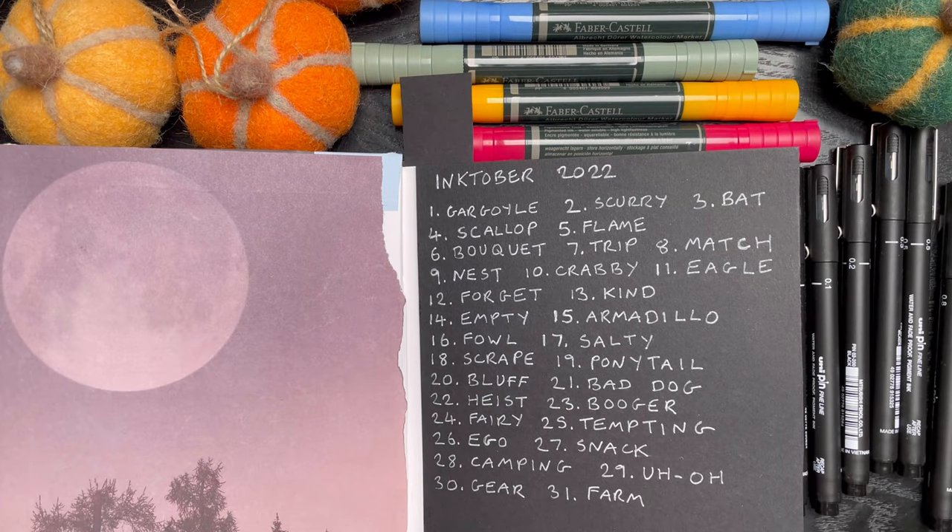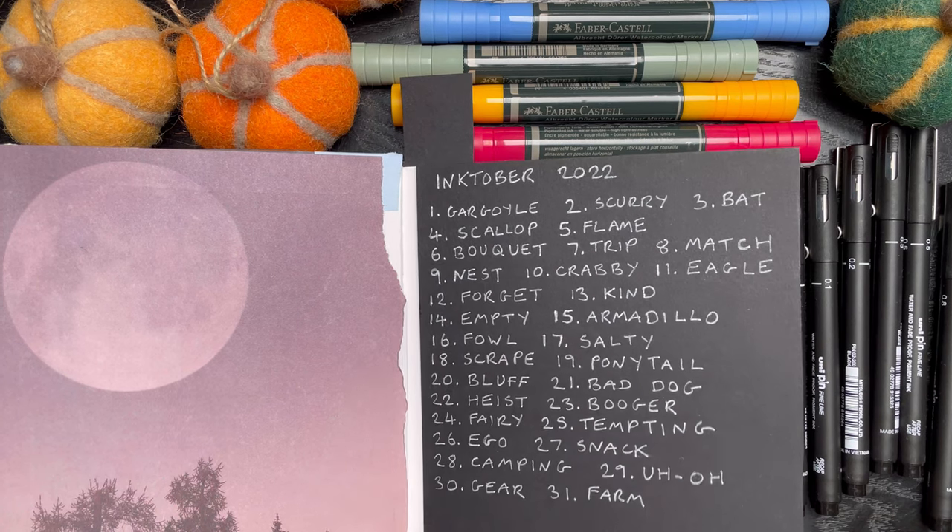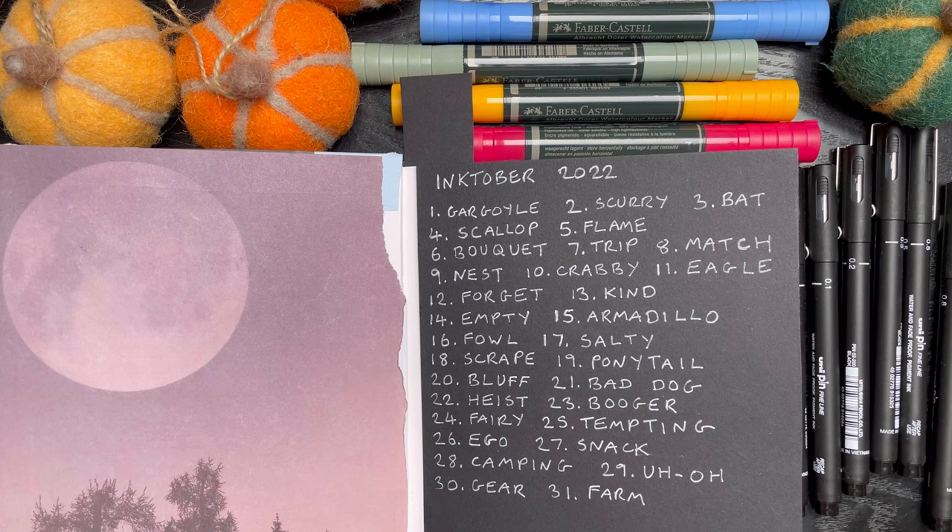Hey guys, how you doing? I hope you're having a good day, and if not, I hope I can make it a little better. It's day four of Inktober and today's word is scallop.